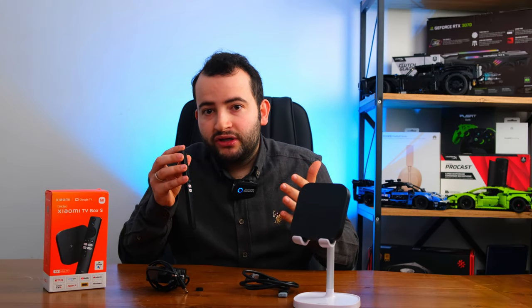Bunun yanı sıra ürünün bir sesli asistanı da mevcut. Bu sesli asistan yardımıyla menüler arasında dolaşmadan, 'YouTube' veya 'Prime Video' dediğinizde hemen ilgili platforma giriş sağlayabiliyorsunuz. Bu anlamda oldukça iyi bir performans ve deneyim aldığımızı net bir şekilde ifade edebiliriz.